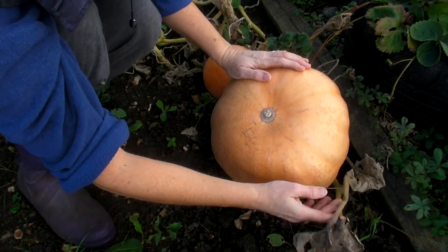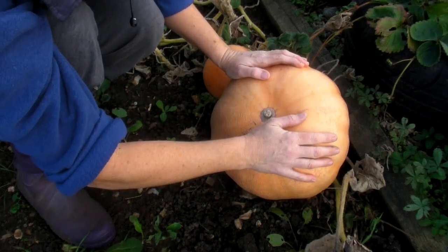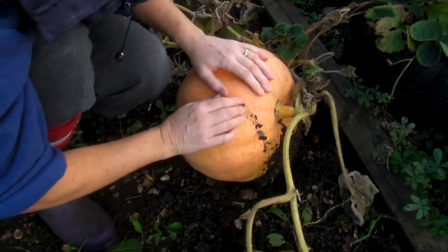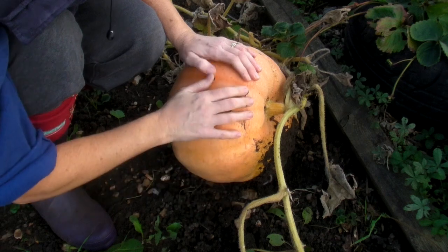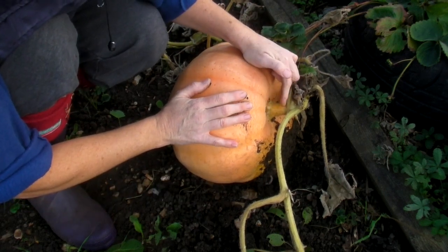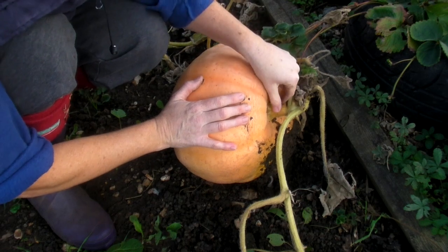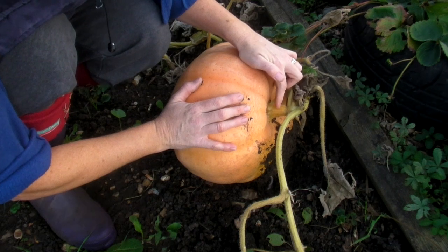Again like the butternut squash, you know when your pumpkins are ready to harvest because the leaves and stems will lose all their green. Once this happens all you need to do is harvest them and place them in a frost-free place. Exactly the same as with the butternut squash, you need to cut off where the stem is, but make sure you leave as much stem as you possibly can — it gives you something to hold on to.